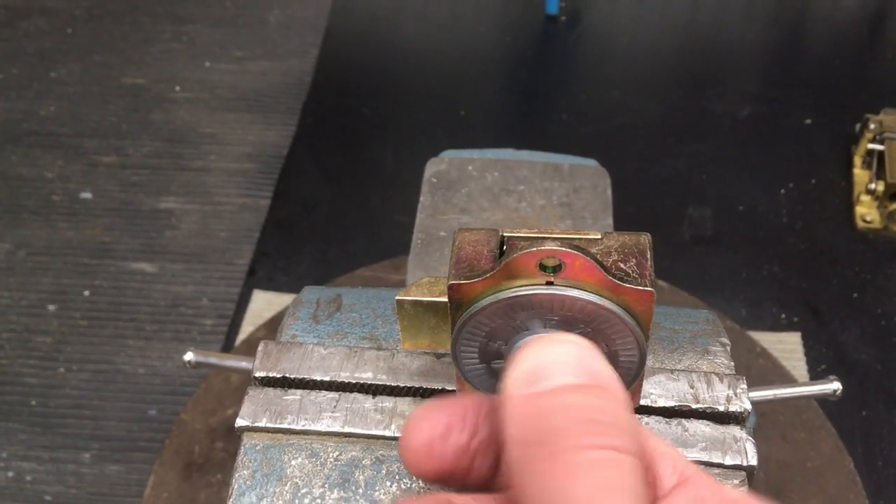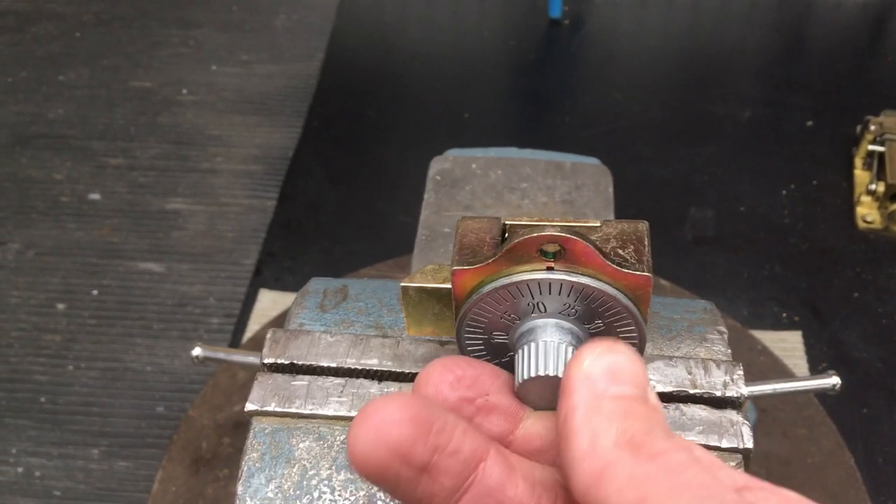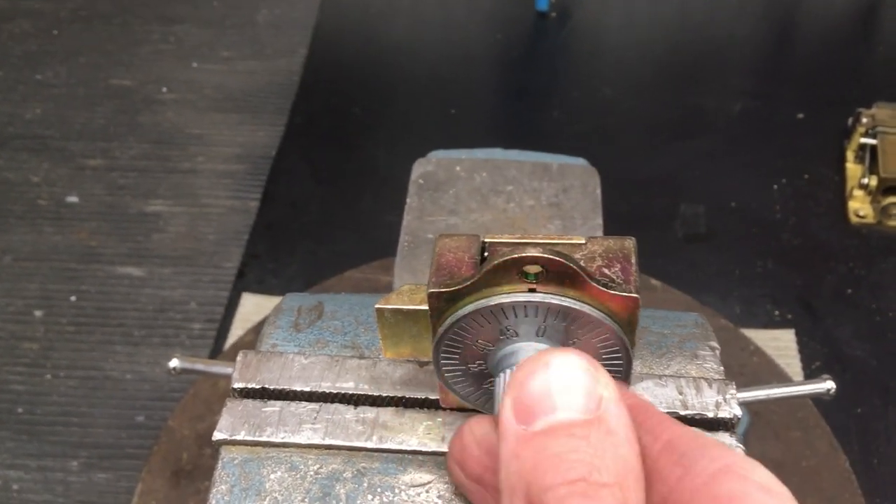Otherwise, if you release, then it's not going to retract again because the wheels are designed to spin as soon as you let go.